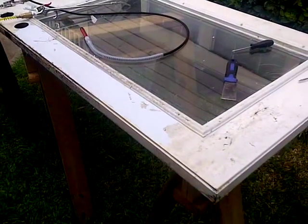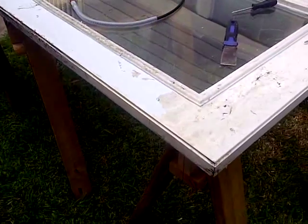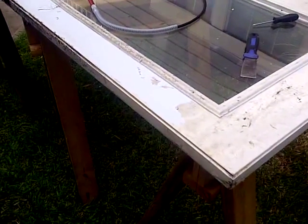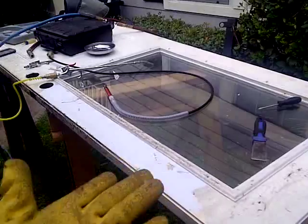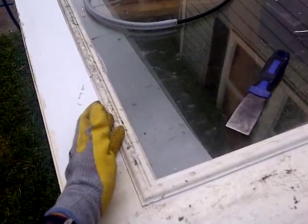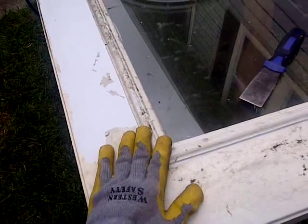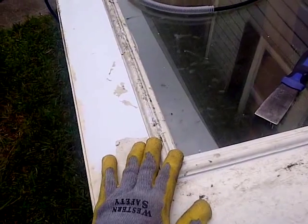Hello everyone, welcome back. This episode I'm going to try to salvage parts from these doors I also found. I like getting these because you can find another door, cut through, and reuse this. So that's what I'm doing here.